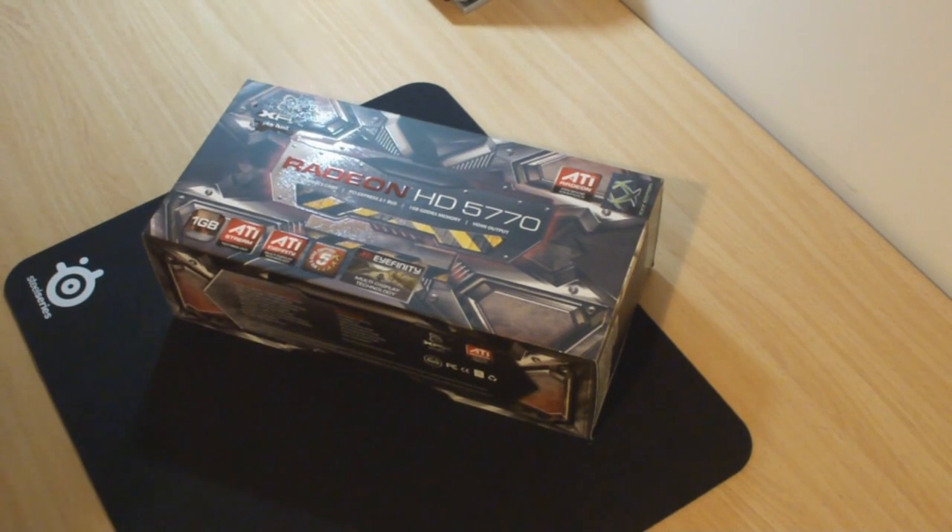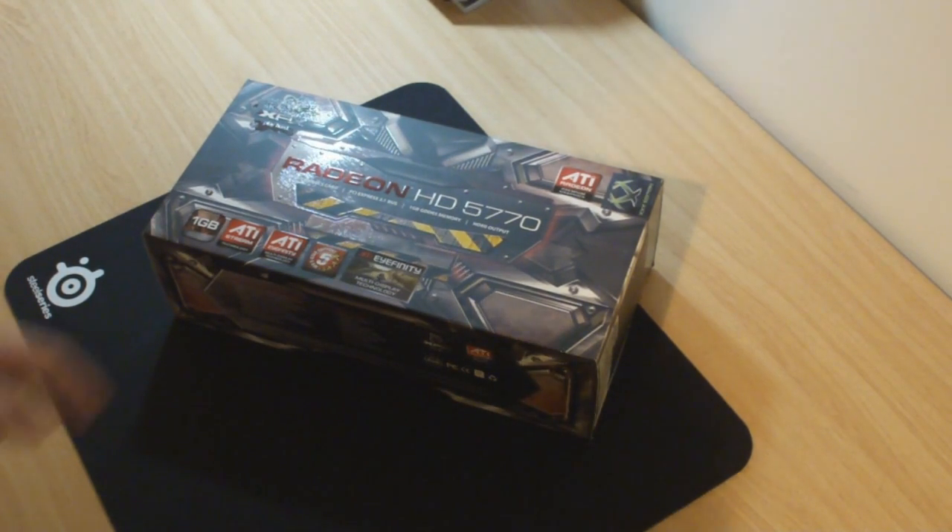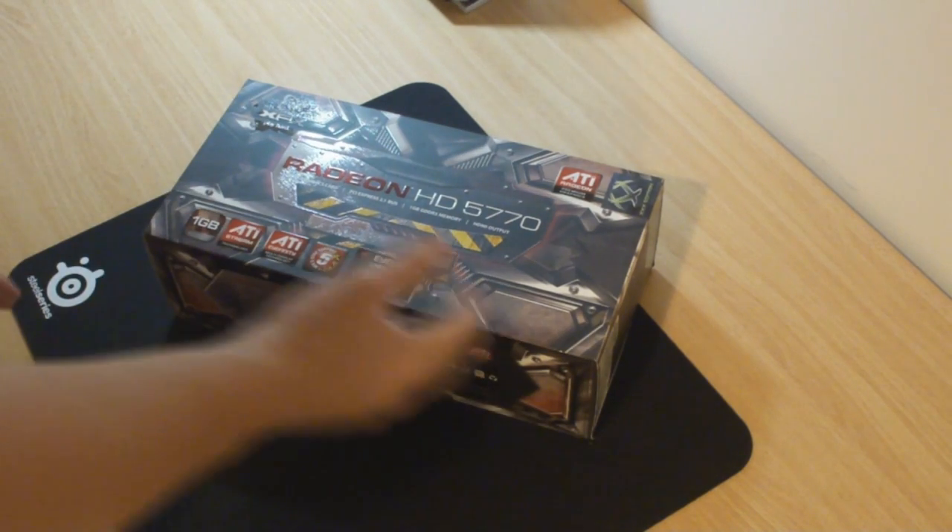It features one gig GDDR5 memory, HDMI output, and PCI Express 2.1. It also comes in a very neat looking box.